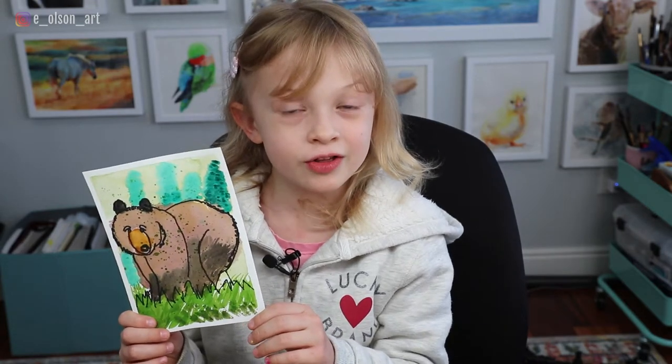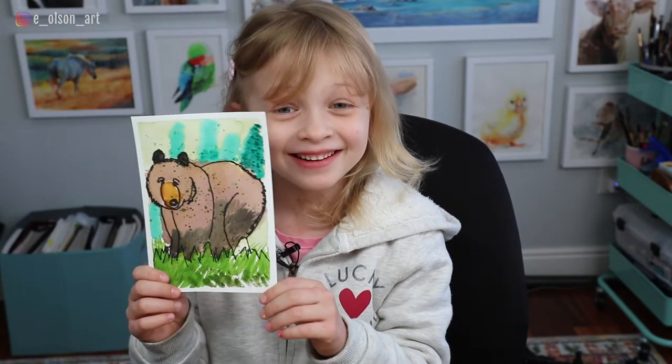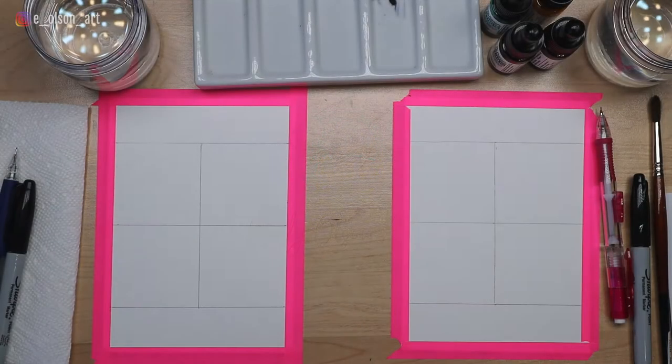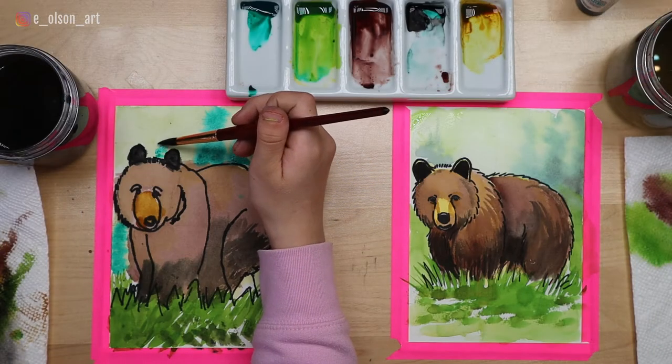Hi guys, welcome to my channel. Today we're going to paint a bear. Let's get started. So for today's painting, as Andly said, we are painting and drawing a grizzly bear.